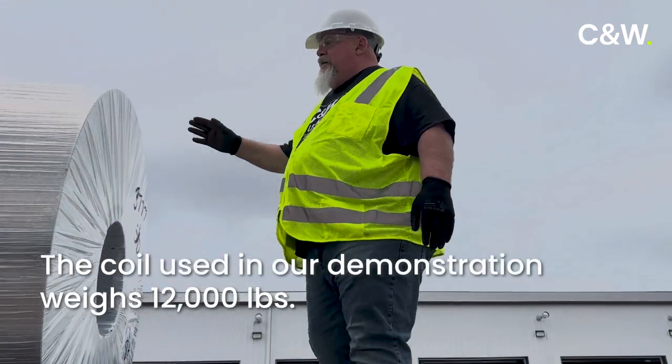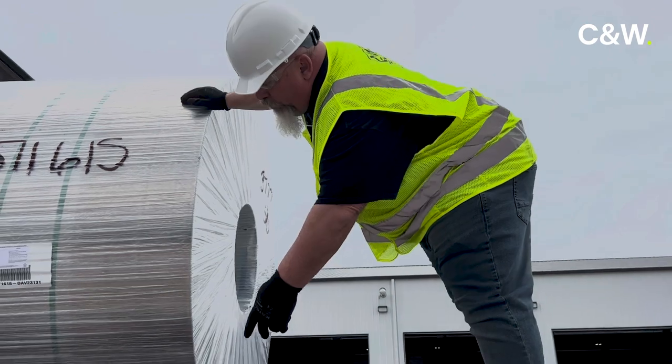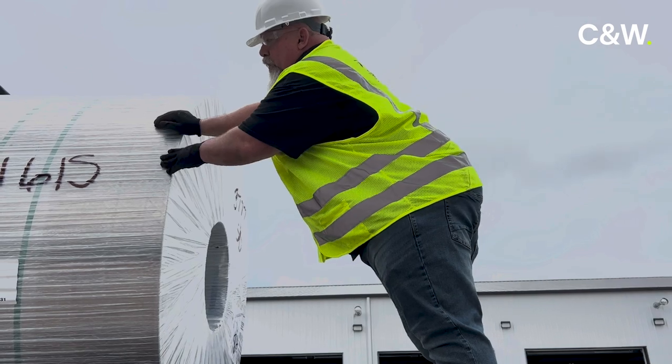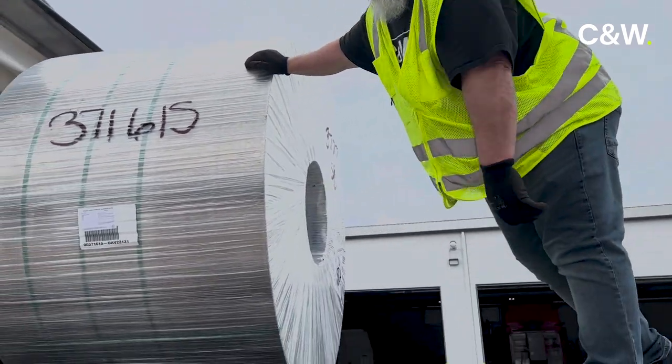This particular coil weighs 12,000 pounds. Our coil racks that are in the bed are rated at 10,000 pounds apiece, so two will be enough to cover it, but we teach our drivers to go overkill, so we've got three underneath this one.